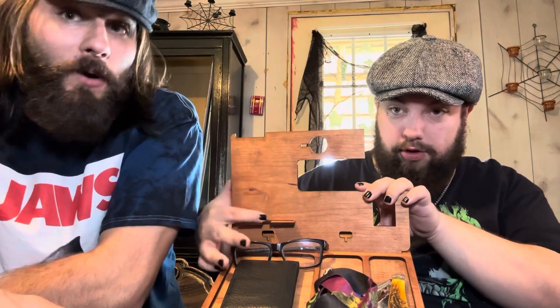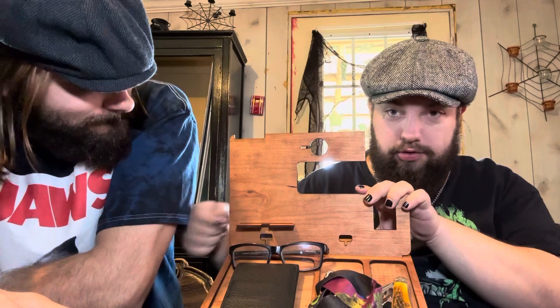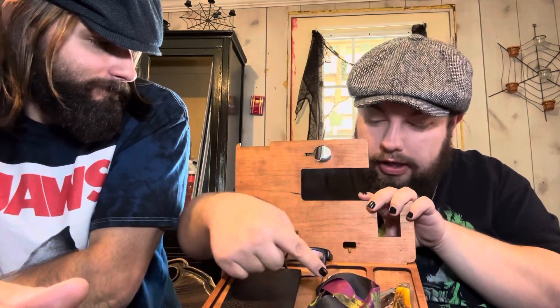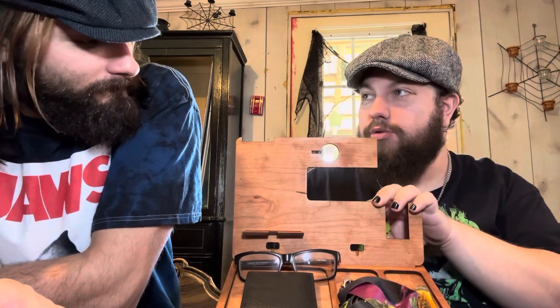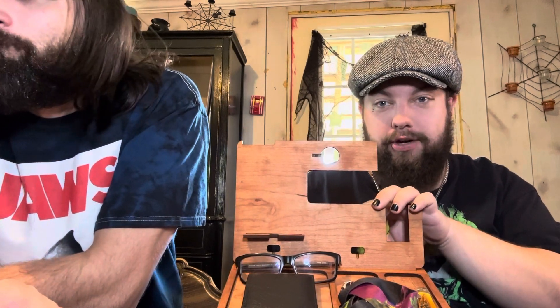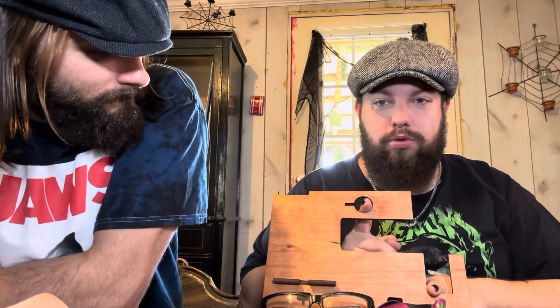There's a hole here for your charger to go through so you can sit your phone there and plug it in. His glasses go there, wallet here, keys, and his thing that we shall not name because we're not trying to get this video taken down. Somewhere here one of those pew-pews go, if you have one.